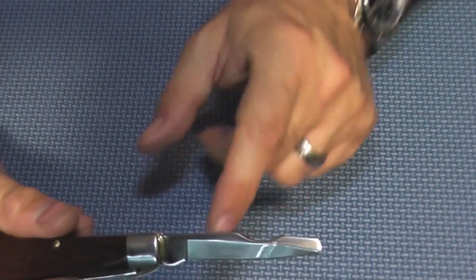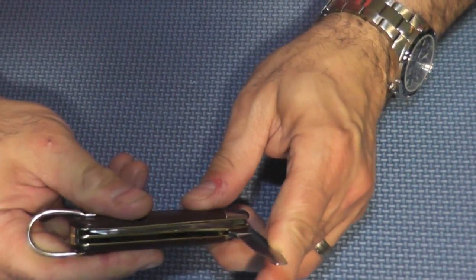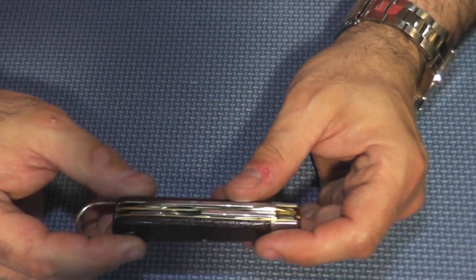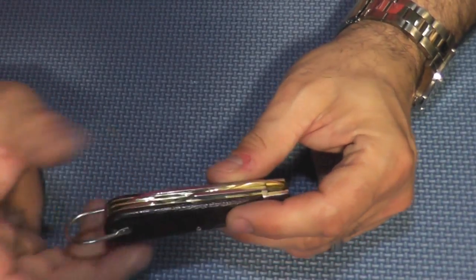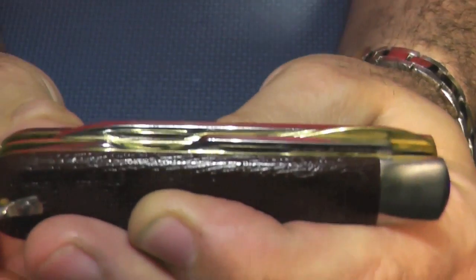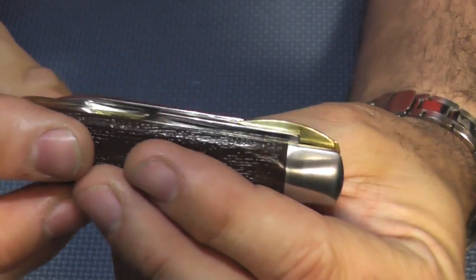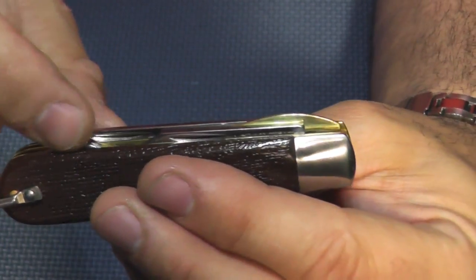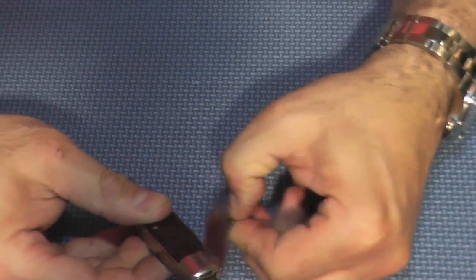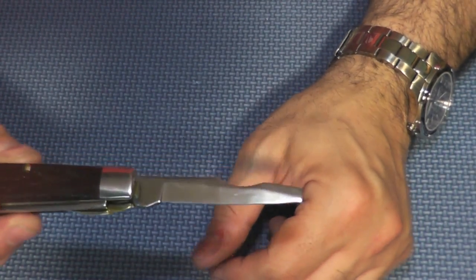A lot of people might wonder what this cutout on the electrician's blade is for — it's not sharp or anything. I was having a hard time finding out, and then I came across someone's statement on a knife forum. The person said, 'I was showing it to my mom asking if she knew because dad had one of these,' and she said, 'You dummy — it's so you could get to the nail nick on the other blade, right there.' That's all it's for — just to get to the other nail nick. Instead of putting the nail nick on the other side like they would today, they put all the nail nicks on the same side for both blades. So they had to make a cutout on the electrician's knife blade to get to the spear point blade. That is the electrician's blade — very unique look, very cool.